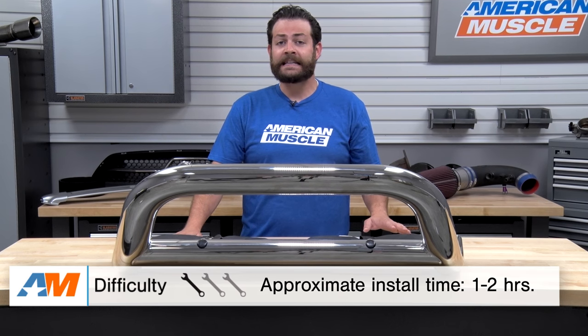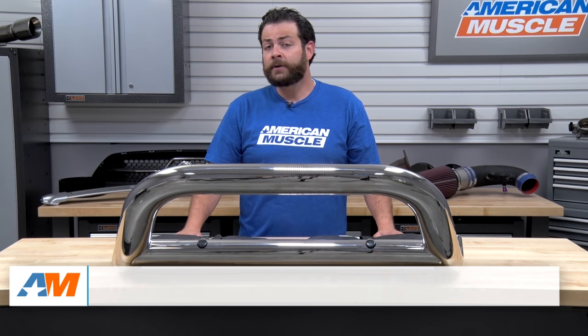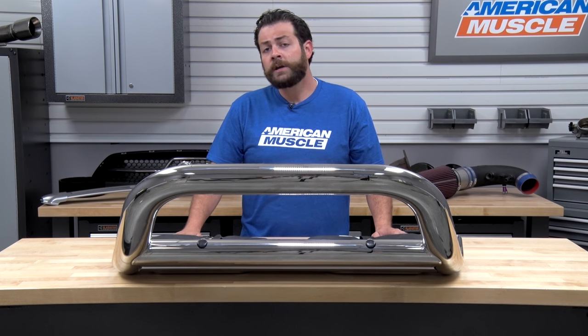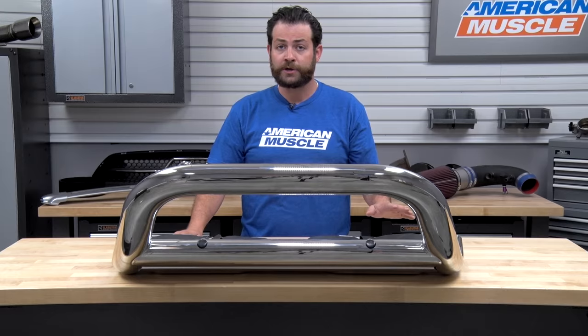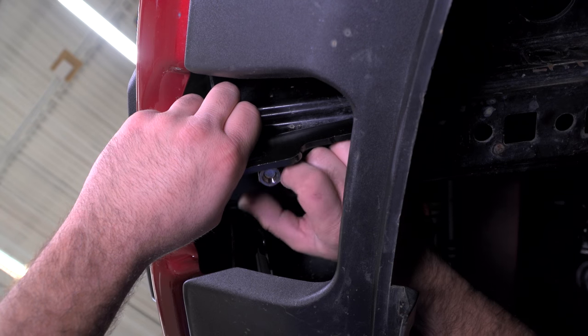Just like I said at the beginning, this is going to be a very easy installation — one out of three wrenches on the difficulty meter, about one to two hours to get this on your truck. Another great aspect is that no cutting, modification, or welding is required, so down the road if you're looking to upgrade to a full-face brush guard, this can pull off with no issues. This can be installed with simple hand tools like a basic socket set.